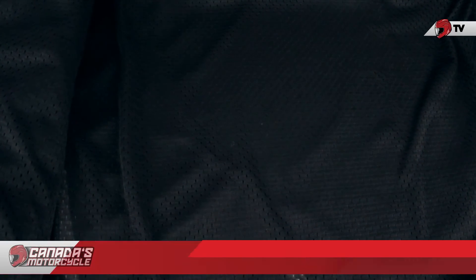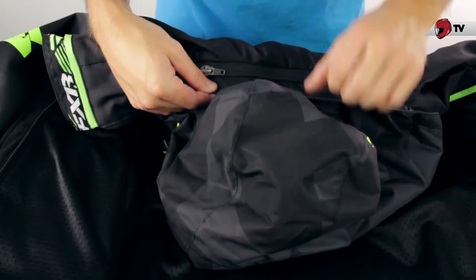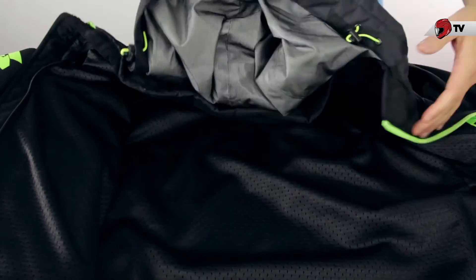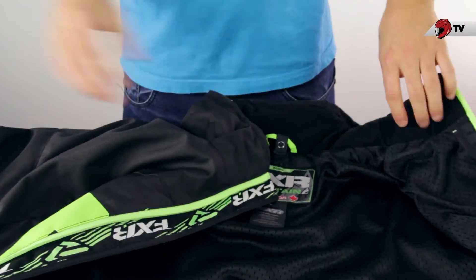With the liner out, we also have the hood here, and it's a removable hood. Basically, just unzip the back area and undo a few snaps, and you're good to go with no hood. That was a closer look at the FXR Boost Jacket, one of the staples in the crossover liner jackets from FXR. If you've got any other questions, feel free to get in touch with us.